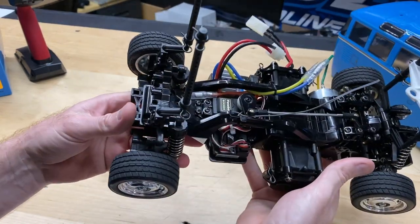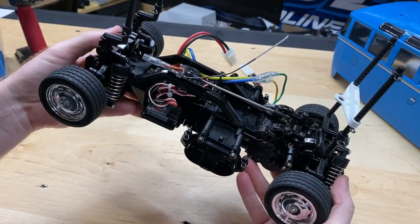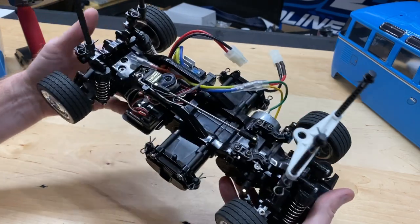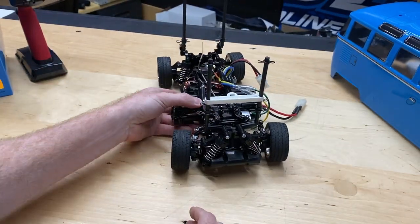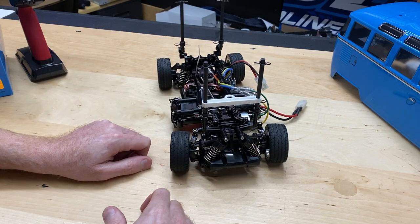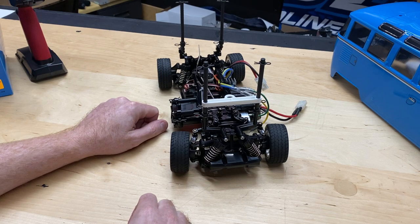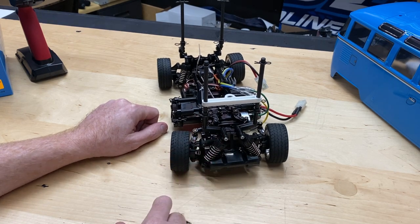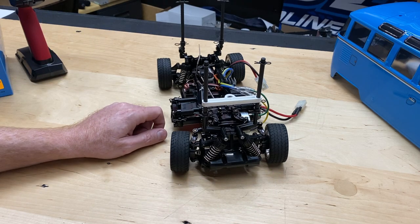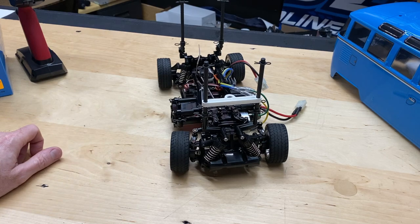It's a cool-looking vehicle, so it'll definitely be more or less shelved. Let me know what you guys think about it — if you've had one of these, what would you do to it? Or if you're going to get one, what are you going to do to it? Appreciate you guys watching as always. Don't forget to like, comment, subscribe. Check us out at omgrc.com — we've got a lot of different Tamiya stuff. We'll get a running video of this soon. Take care!